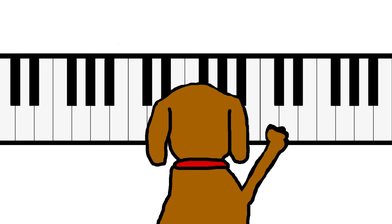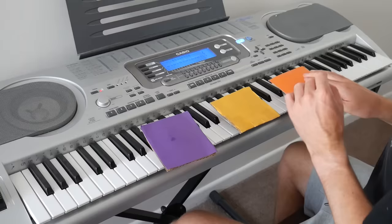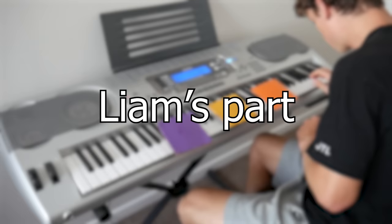Stage two is a little trickier. Since I wanted Max to start pressing specific keys, I decided to modify the piano so that the three notes I wanted Max to play had a much bigger target. Then all I had to do was teach Max to play them the right amount of times in the right order.